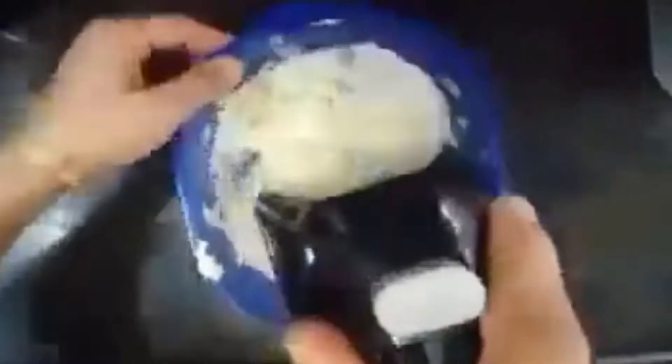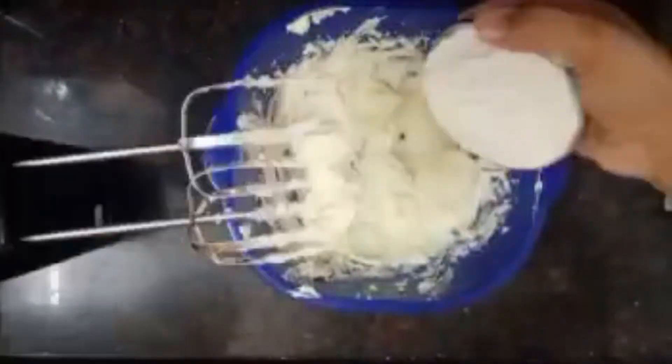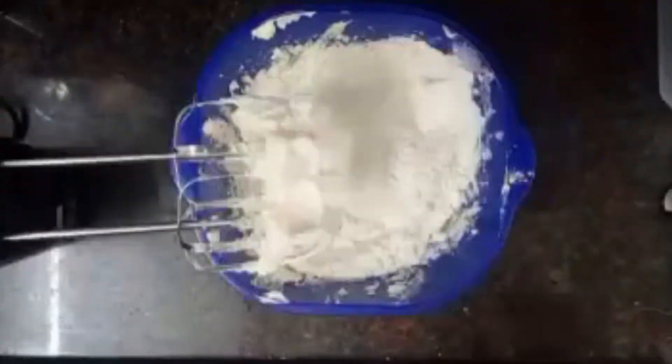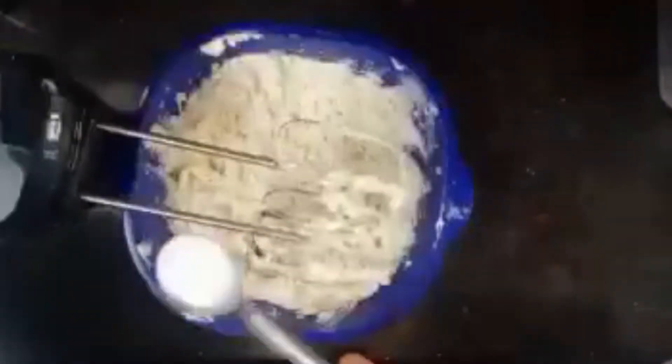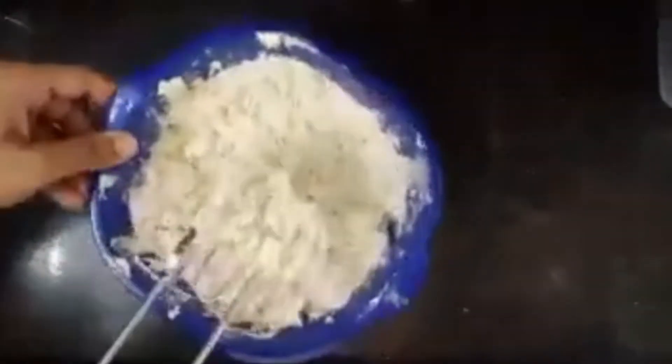Add two to three drops of vanilla essence and mix it well. Then add two cups of maida and half a cup of ground almond. Then use milk as required to make a dough.